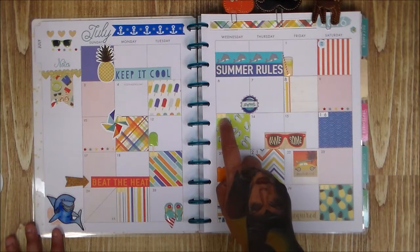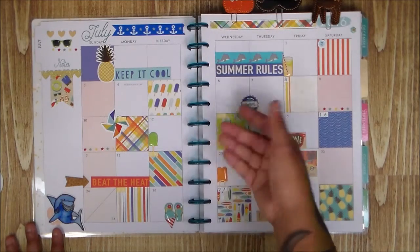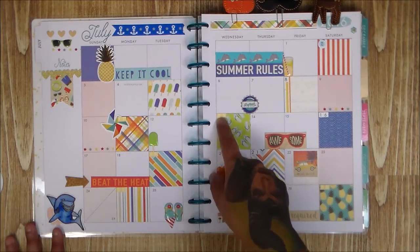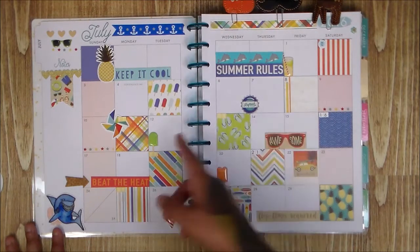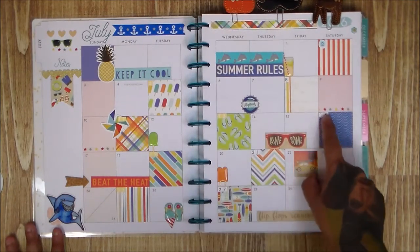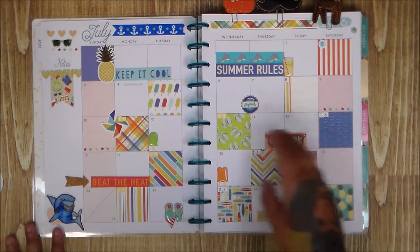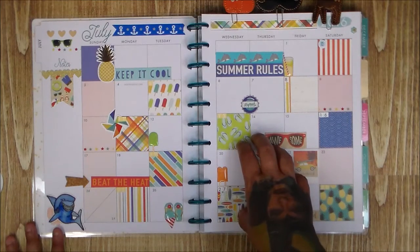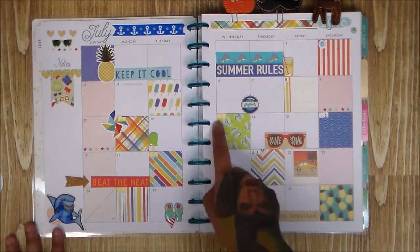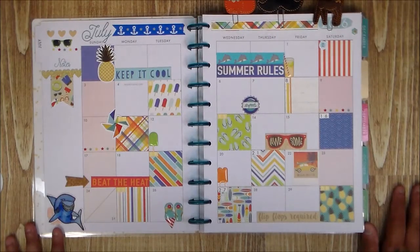I also used number stickers I already had — the Webster's alphabet stickers that include numbers, which you can get from Paper Issues for about $1.99 or less. I wanted to add the dates so they wouldn't be hidden. Even though you can figure out 12, 13, 14 on your own, I like adding them. With alphabet sticker sets you rarely use all the numbers in Project Life, so you'll never run out — might as well put them here.